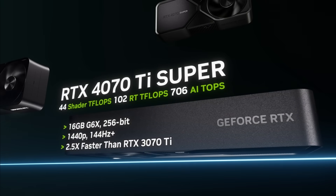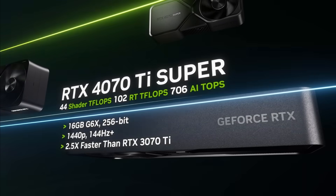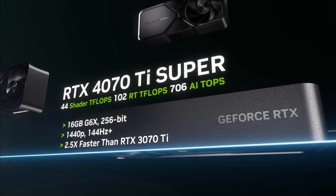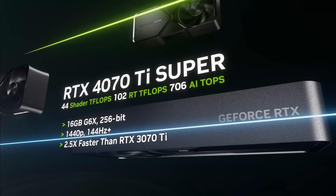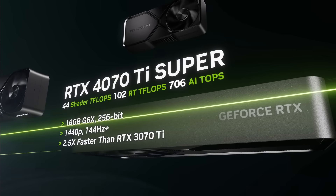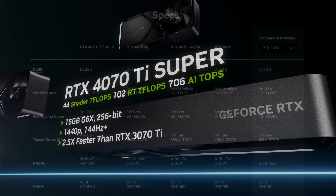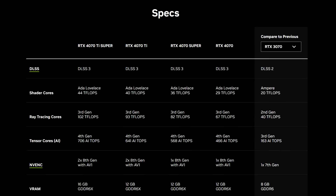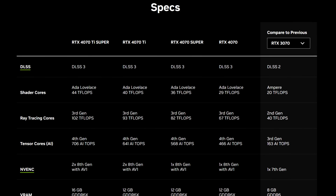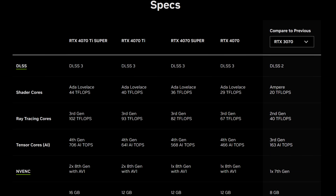The RTX 4070 Ti Super — a GPU amongst a refreshed lineup from Nvidia that many people were highly anticipating. I personally thought that the 4070 Super was going to be the more popular card from the bunch, but I know a bunch of people had their sights set on this card for fair reasons, given the specs we were presented with. Many dubbed this card as the cheaper RTX 4080. Now that reviews are out and you can buy this card from retailers, did it live up to the expectations? Let's discuss that in this video.